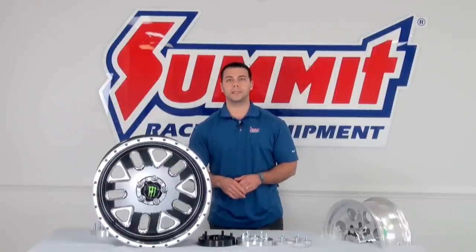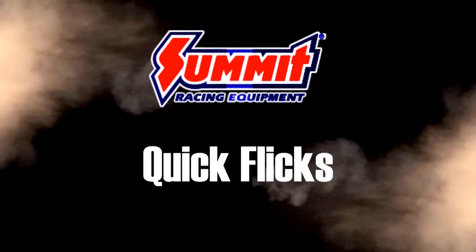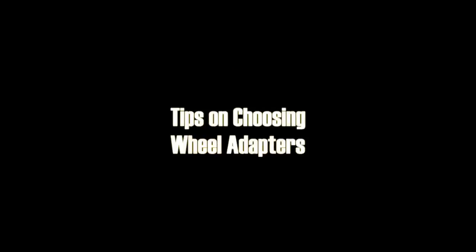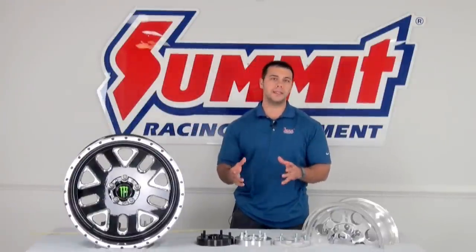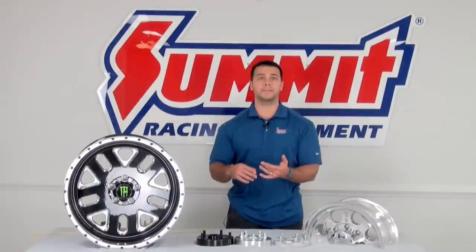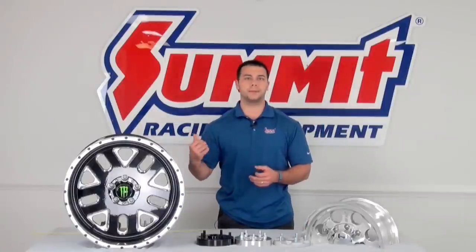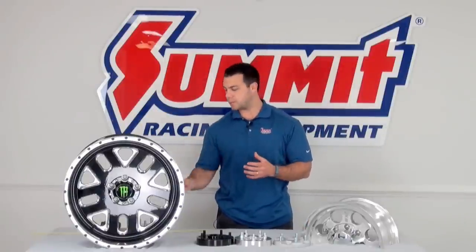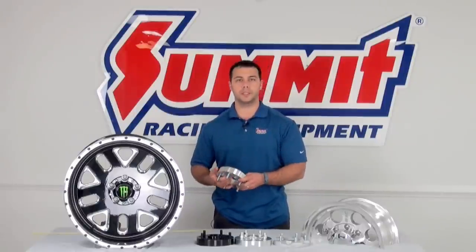Hi, I'm Al and in today's Summit Racing Quick Flicks, I'm going to talk to you about a few common questions we get about wheel adapters. Every once in a while we get a phone call from somebody who's gotten a great deal on a set of wheels — either from a friend, a swap meet, or a third-party website — and the problem is the bolt pattern won't match up to the vehicle. That's where wheel adapters come into play, and today I'm going to go over a few things you need to be aware of when you use wheel adapters.